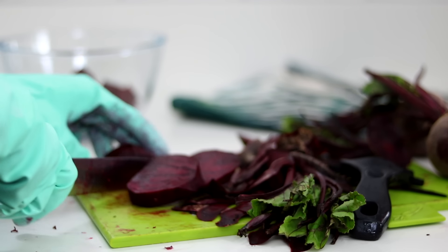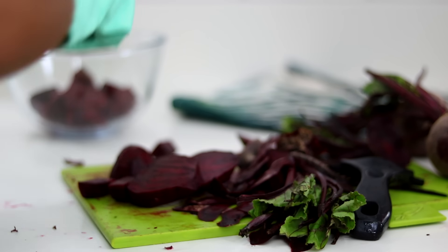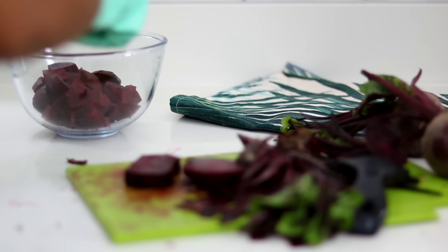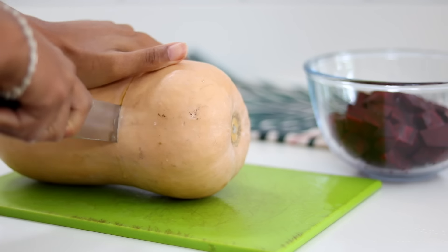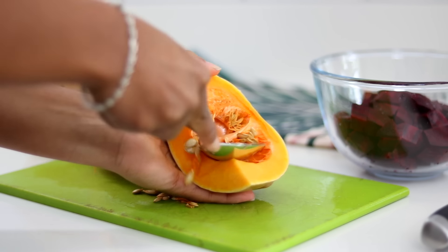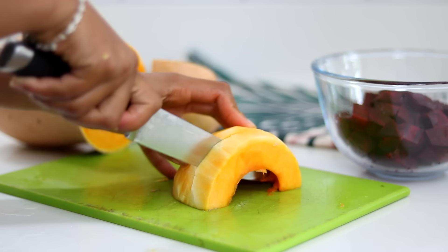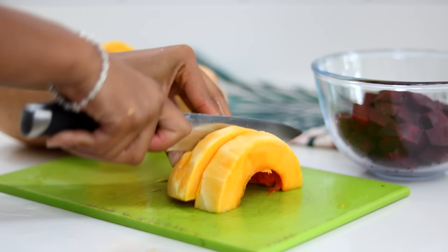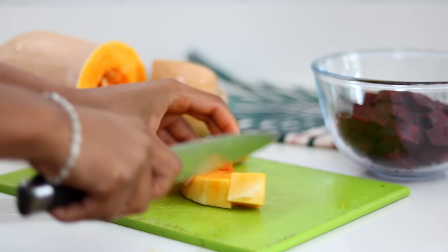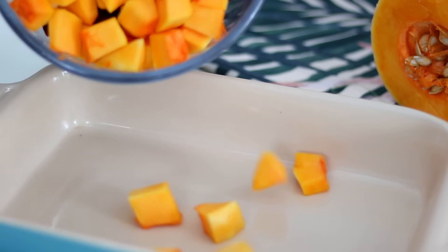To make my roasted beetroot and squash, I'm wearing gloves because I didn't want beetroot staining my fingernails. I slice the beetroot into small pieces and then cut up my squash — using a spoon to get rid of the insides, slicing the outsides, and cutting into small pieces. The smaller the pieces, the quicker they'll roast. I also make the beetroot a little smaller than the squash since it takes longer to cook.